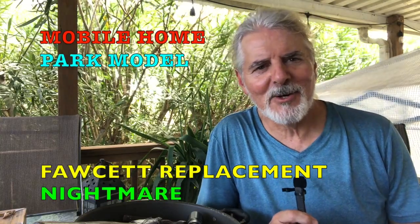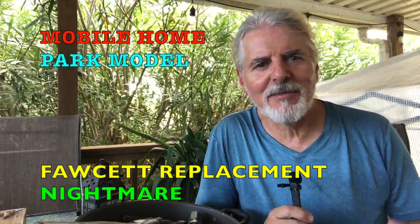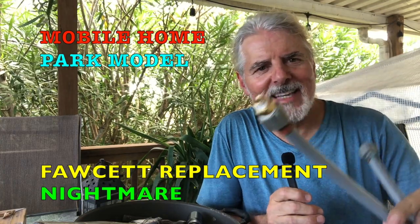Hey guys, I'm Pete Smith — actor, singer, songwriter, retired firefighter — living down here on the coast of Texas. And guess what? I had a little mobile home problem.